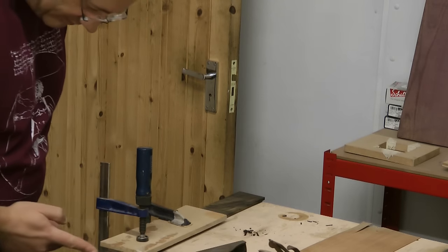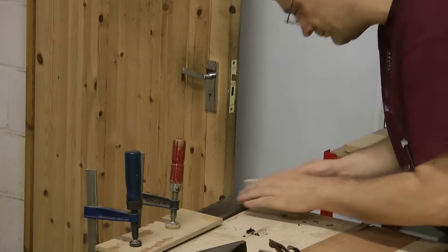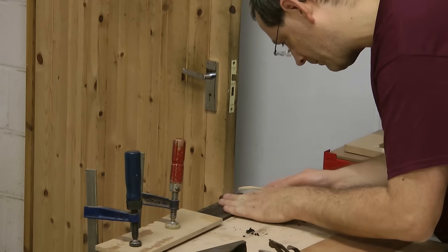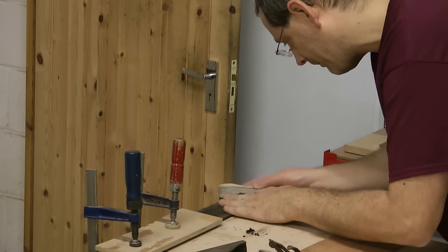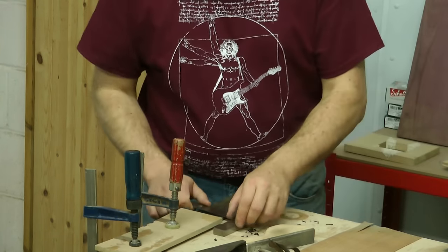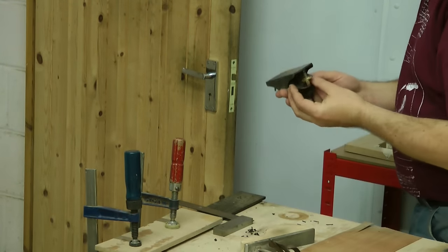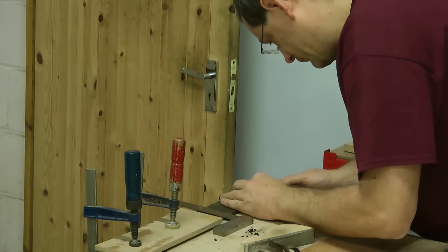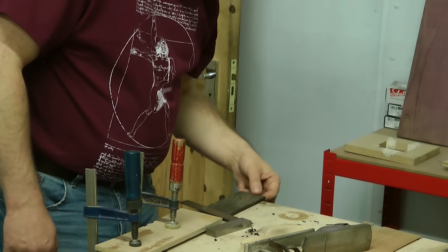Same thing on the other end, just to try and square it off? Yes. I think this is okay here.